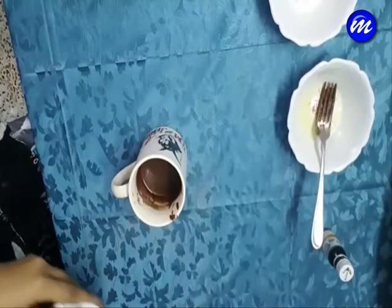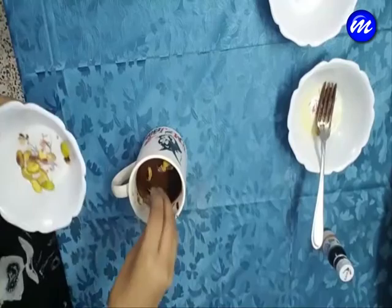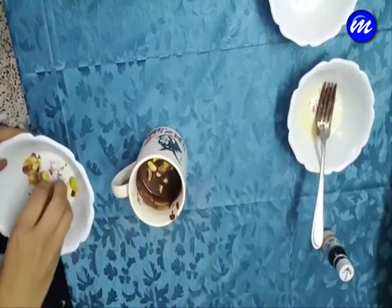In the end, I am just going to add some pistachios on the top. You can add anything that you like, like chocolate chips or dry fruits — basically whatever you want.